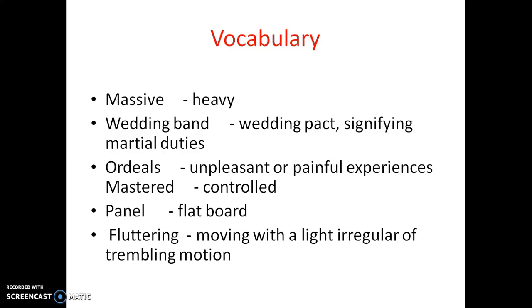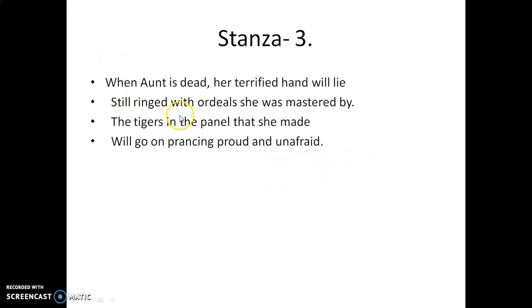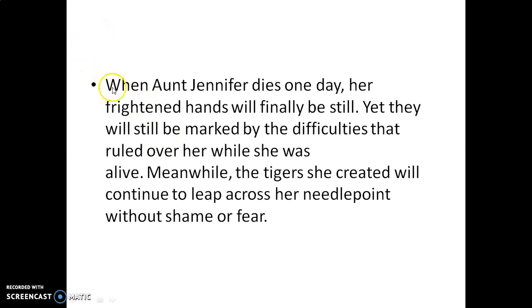And the tigers in the panel that she made will go on dancing, will go on jumping — proud and unafraid. Here the tigers are symbolic of male dominance. The poet wants to convey that male dominance will still be there even after her death. When Aunt Jennifer dies one day, her frightened hands will finally be still, yet they will still be marked by the difficulties that ruled over her while she was alive. Meanwhile, the tigers she created will continue to leap across her panel without shame or fear.